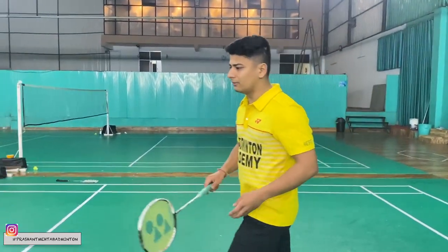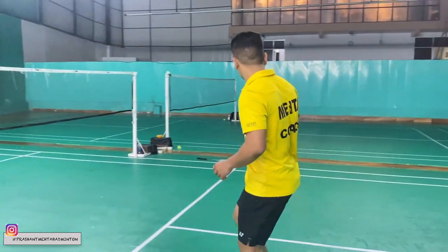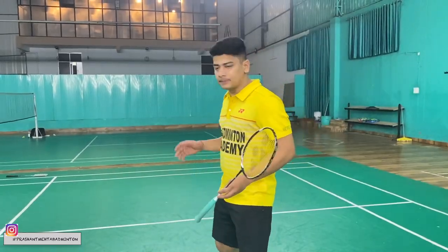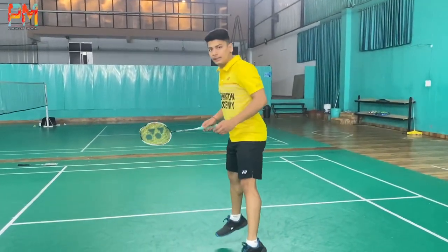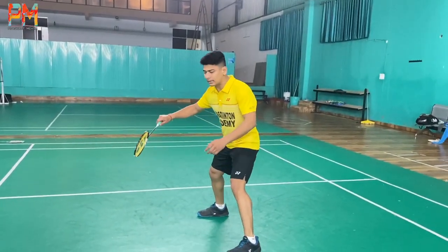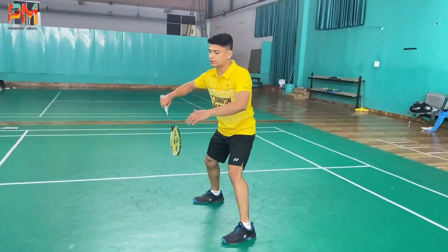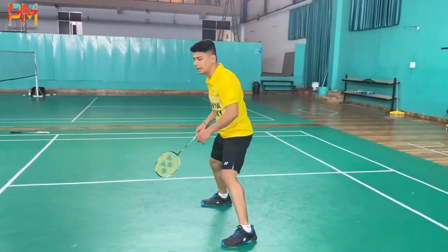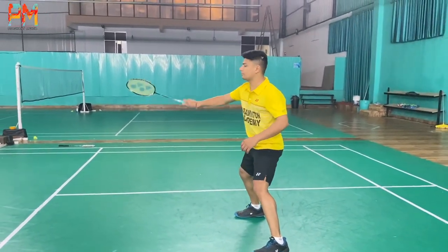Suppose you have lifted from here and your partner is standing here, and you have to defend here. You are ready in the center. You have to spread your feet. This racket will stay ahead. Whatever you have to defend, you will defend from here — not from back here.